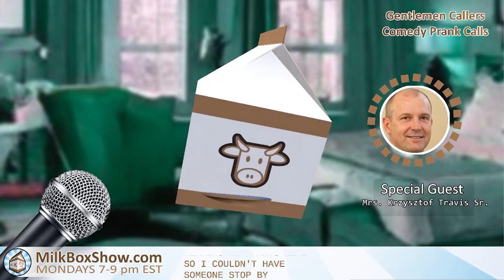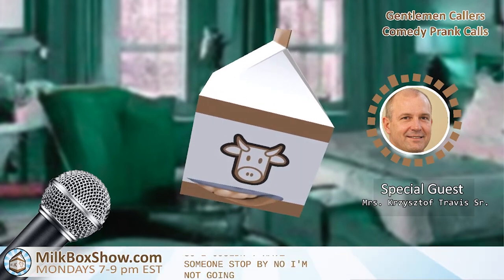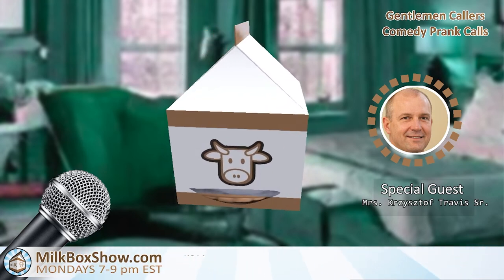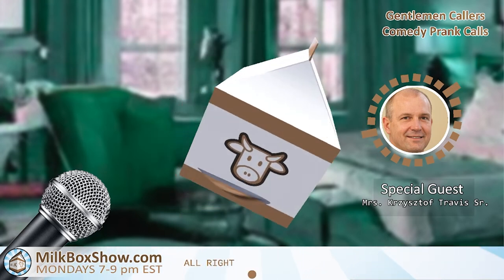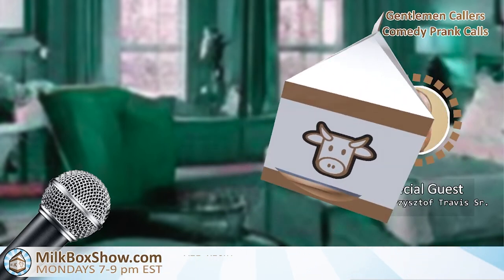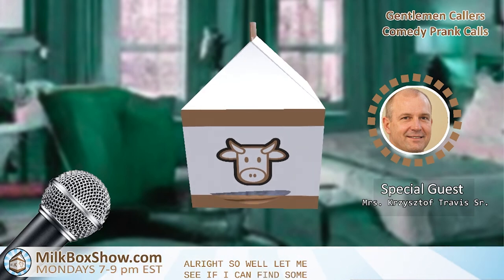Hell no, I'm not going to do that. Please sir, this is a family show. I don't know what you're... There you go! All right. Well, let me see if I can find something. All right. Thank you. All right. Bye. Thanks. See you soon. Bye.